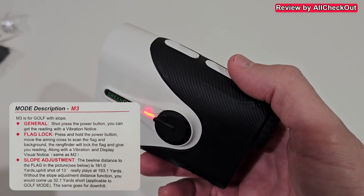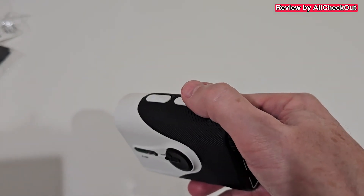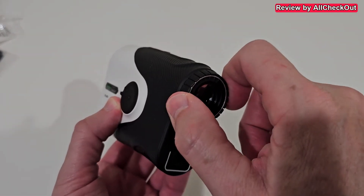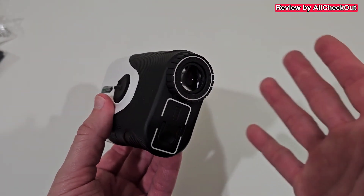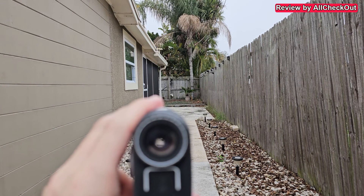M3 also has a slope adjusting mode where it adjusts the distance based on the angle — going up gives a longer distance, going down gives a shorter distance. At the back we have the eyepiece with an adjustable lens. It worked well both with and without glasses.